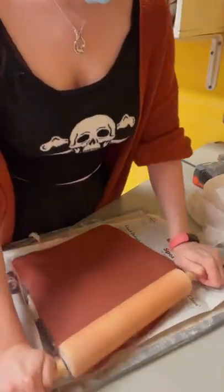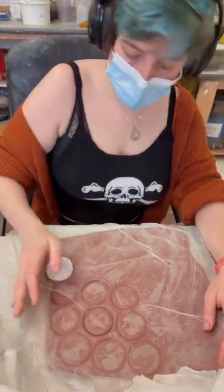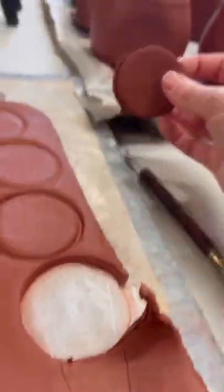Here I'm rolling out a slab of this lovely red clay before I use a jar lid to cut out the door shapes. Then I pop them in right where I made that indent earlier.